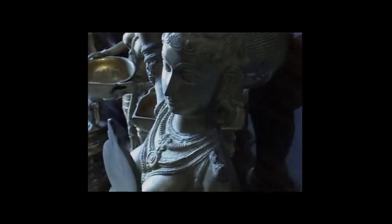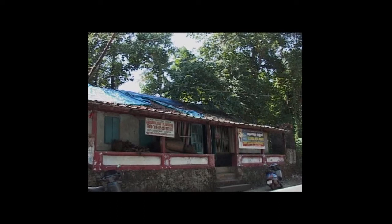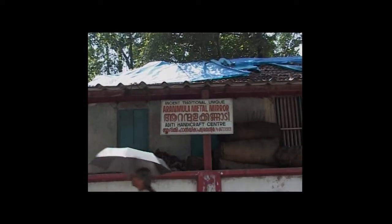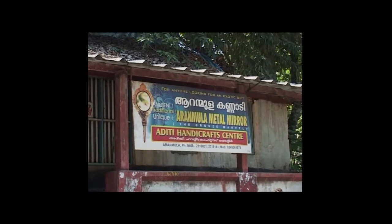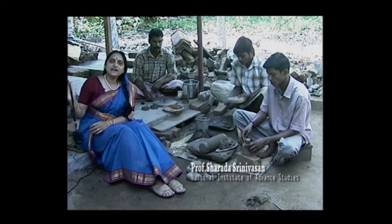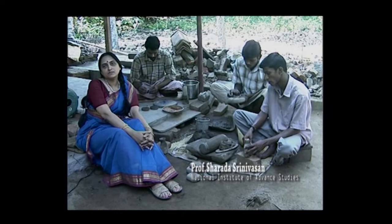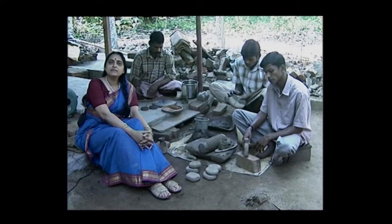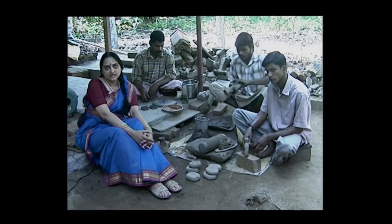We are here in Aranmulla, which is in Kerala, a little village where traditional metal mirrors have been made for at least the past 200 years as far as we know. These are made of a higher tin content bronze, with about 33% tin, which I studied and analysed.